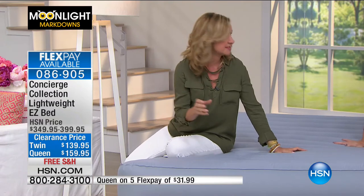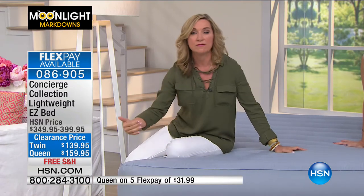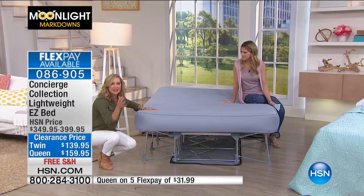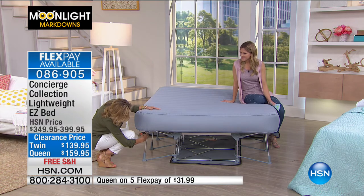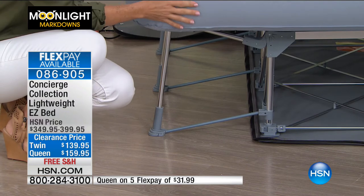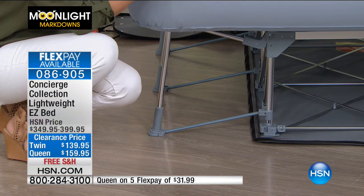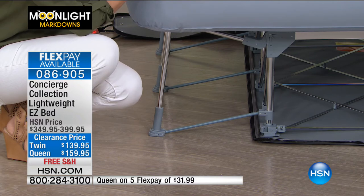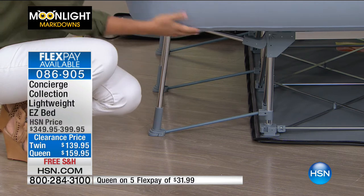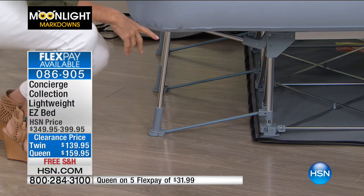Remember, this is a 9-inch mattress, so our sheets will work on it. If you got any of our sheets — we had two hours of great sheets. This will hold 450 pounds, so it is one of those beds that if you have a guest room...